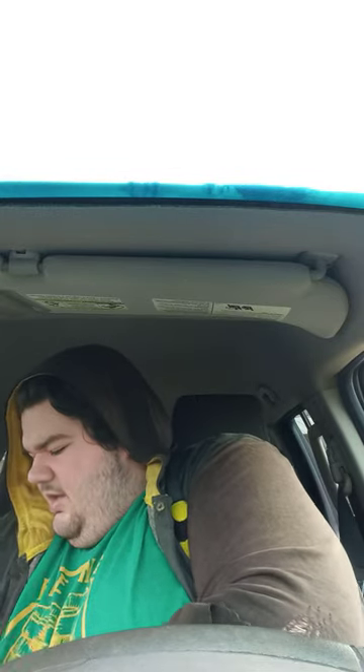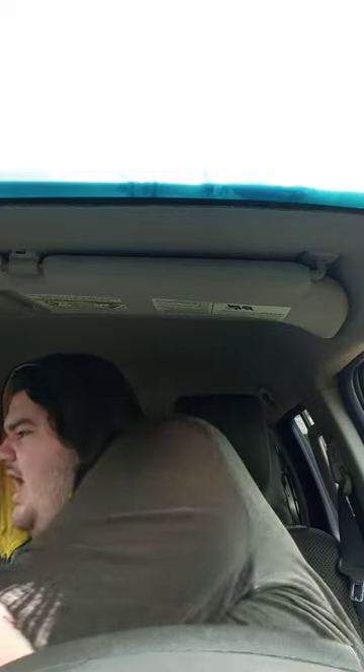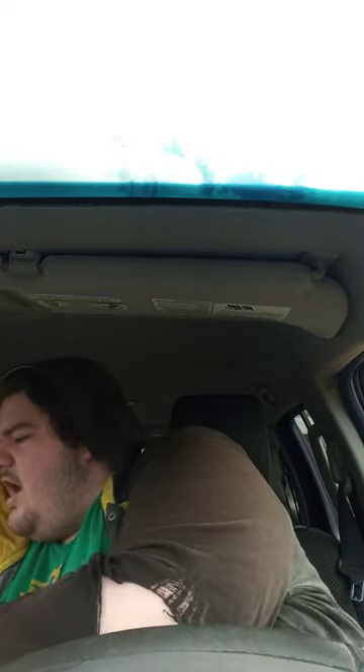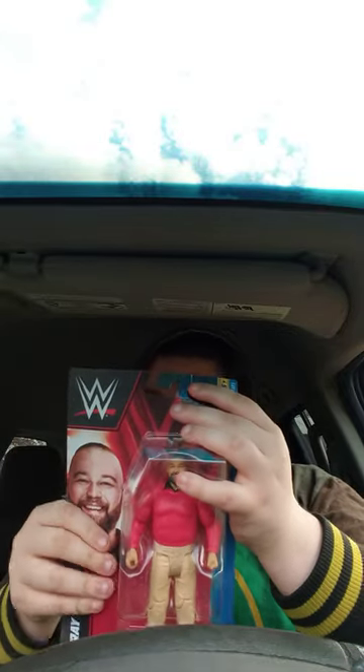I am not using a knife — I am using a key to open it. And here it is. This is the Top Picks WE Mattel Top Picks Bray Wyatt.